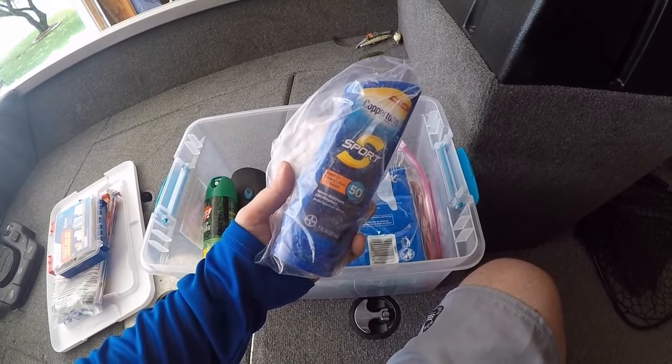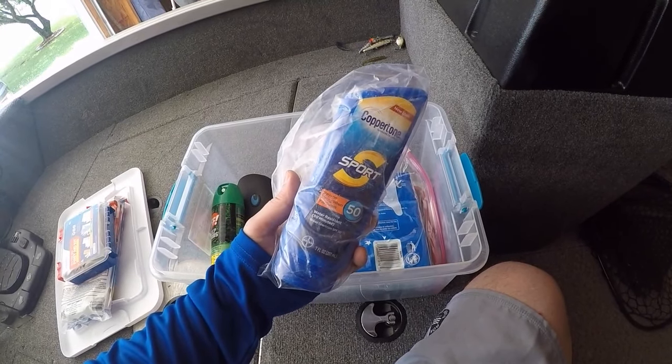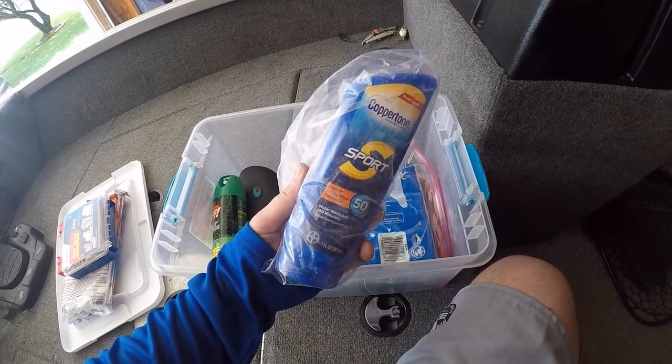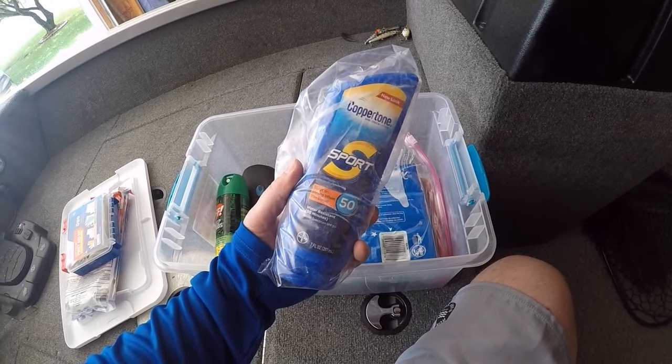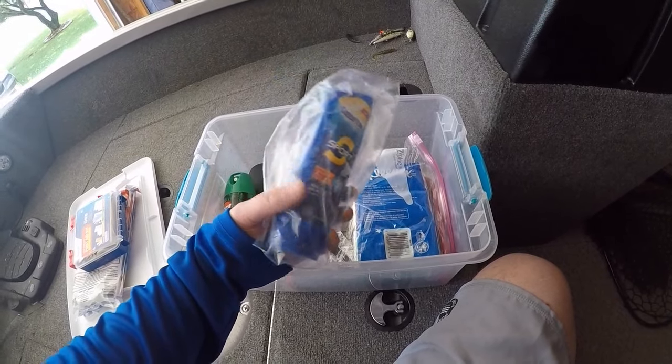I keep sunscreen in here. I don't generally like to wear sunscreen if I can help it — I normally use a face mask and I've got some gloves by Fish Monkey that I wear to cover my hands — but in the event I forget those or the kids are with me, it's super important to protect our skin from the sun. So I always keep a bottle of sunscreen in the boat.